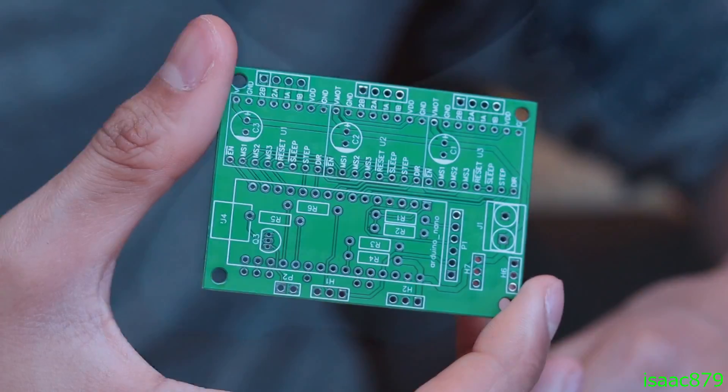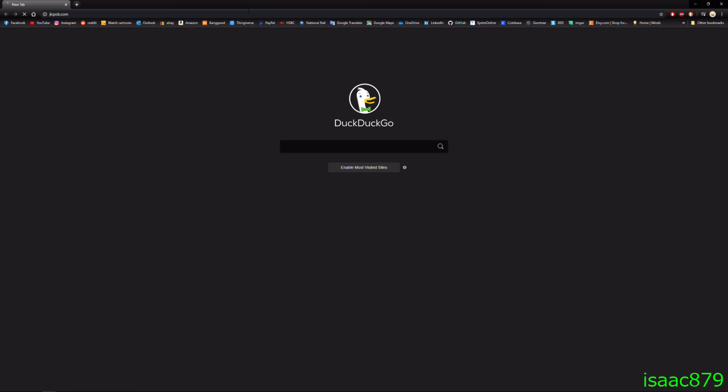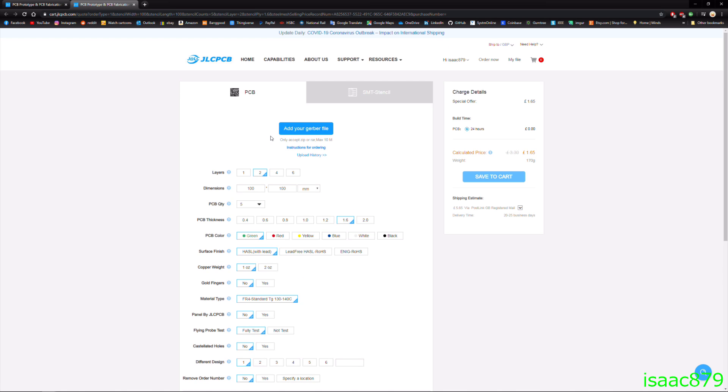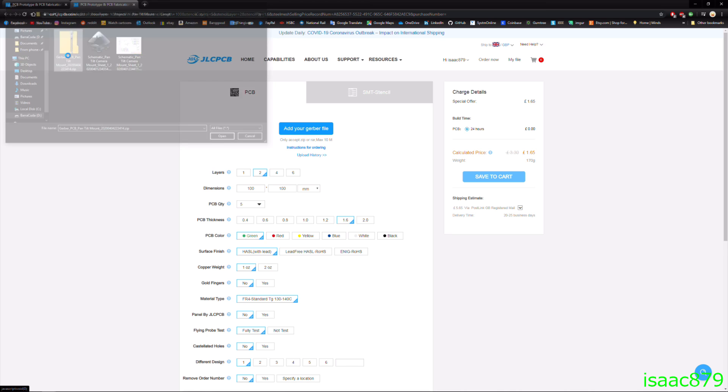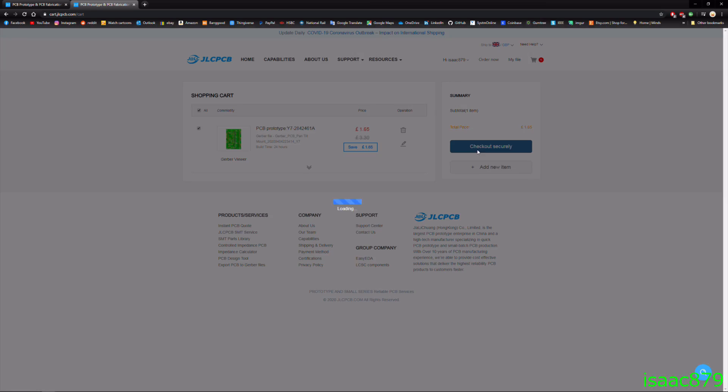This video is sponsored by JLCPCB who provided the PCB for this project. Ordering from JLCPCB is simple — just go to their website jlcpcb.com, link in the description, click the get quote button and upload the PCB Gerber files. Once they've been processed, a preview is displayed of the front and back. It's a good idea to check you uploaded the right files and are happy with the other settings before saving it to your cart and checking out.